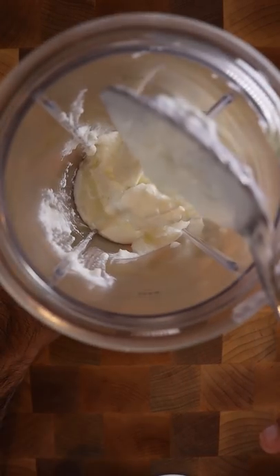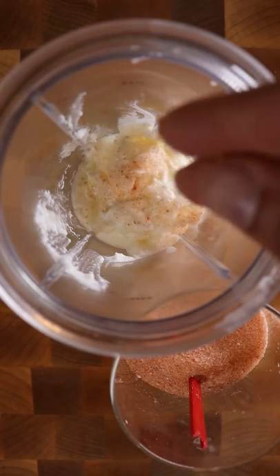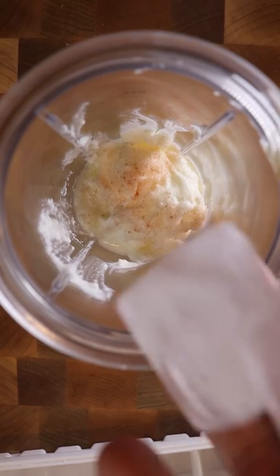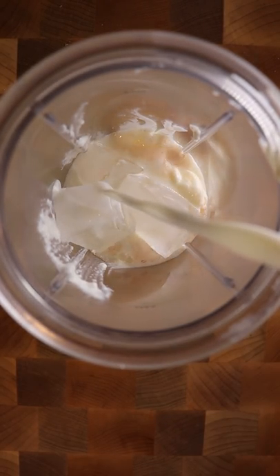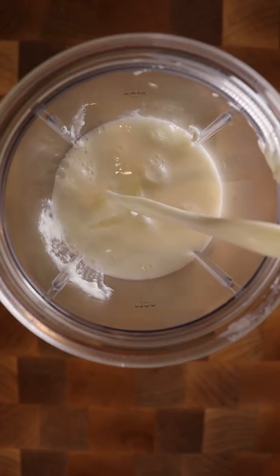In a blender, let's add plain yogurt or curd and a big pinch of salt. And to help thicken it up and keep it cold, let's add ice cubes. For the base of the lassi, some people like to use water or milk or a combination of both. I like my lassis a bit on the thicker side, so I'm only going to be adding milk.